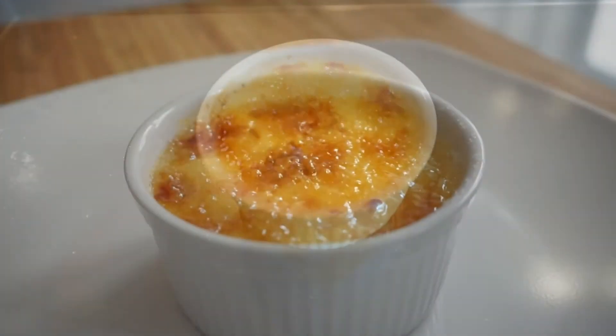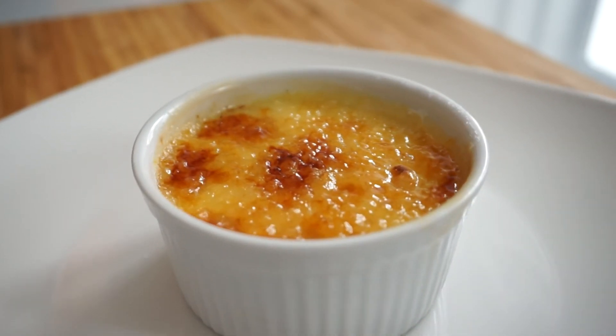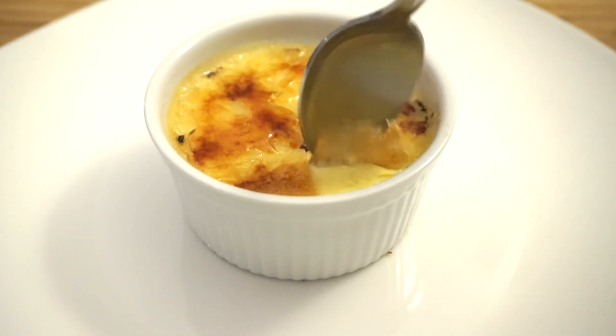So there we go. Now you have this beautiful crispy crème brulee with a creamy custard base underneath. Don't hesitate to have more than one. Enjoy!